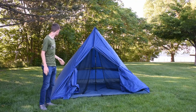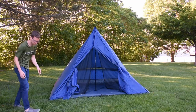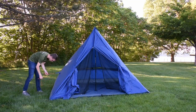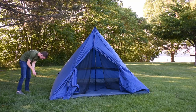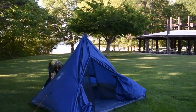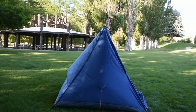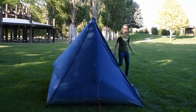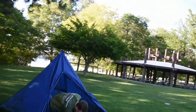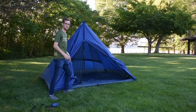Your tent is almost set up. All that's left to do is to stake out the three guy lines and the vestibule. To finish the setup, we're going to close the door and stake up the vestibule.